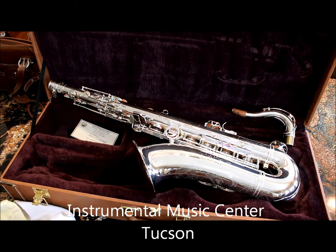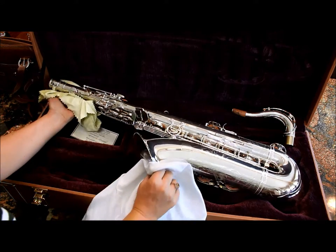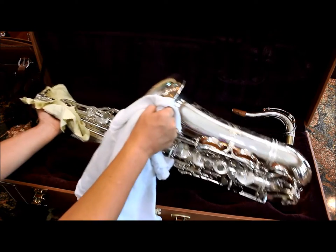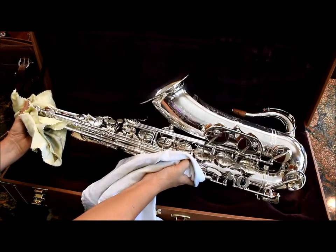Hello eBay, I have here a Cannonball Lady Godiva series tenor sax. This particular one is in amazing condition — I literally don't see anything in terms of wear, tear, dings, dents, or scratches.